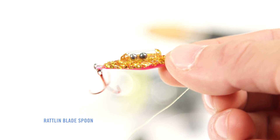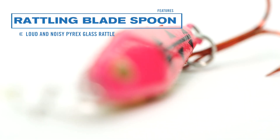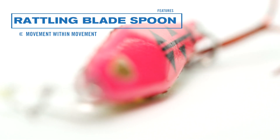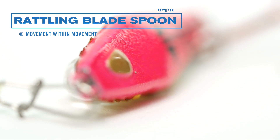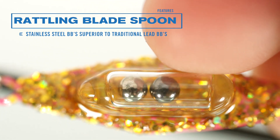the Rattlin Blade Spoon's benefits include a loud and noisy Pyrex glass rattle, movement within movement, and stainless steel BBs superior to traditional lead BBs.